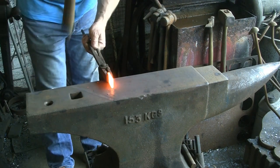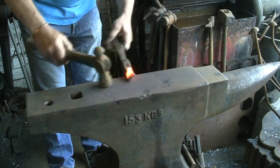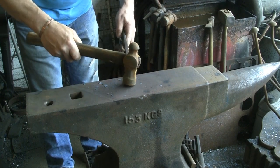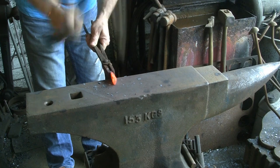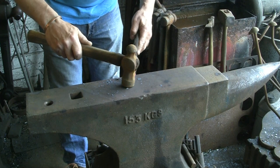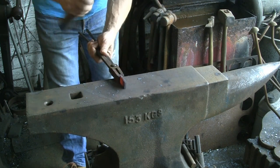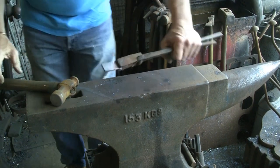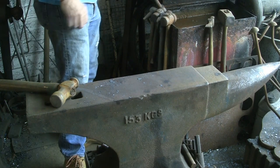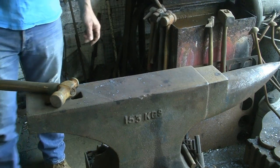Alright, we got it warm — give it a belt, turn it around, give it a belt the other way. Now this is where you really need a good pair of tongs, purely because it's so little. You can see that's drawn it out a little bit already, but it's gone pretty cold pretty quick, so we'll whack it in again and get it warm.